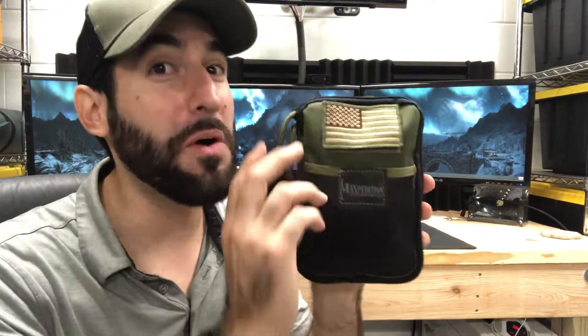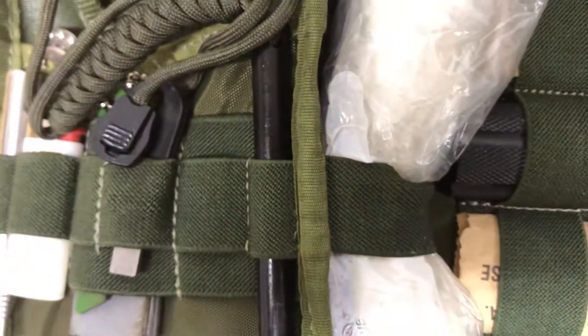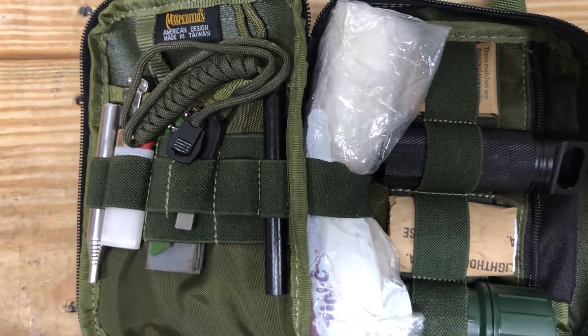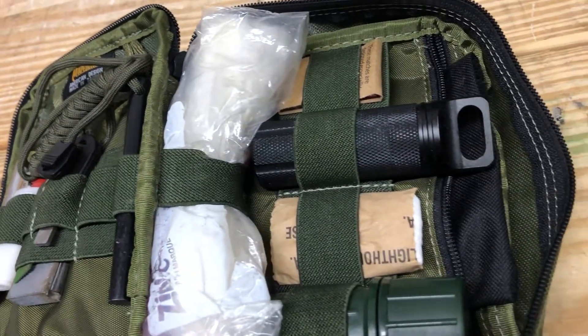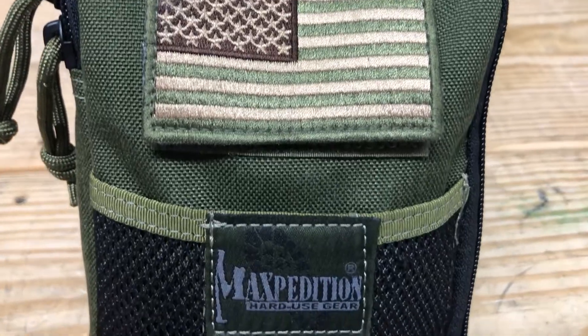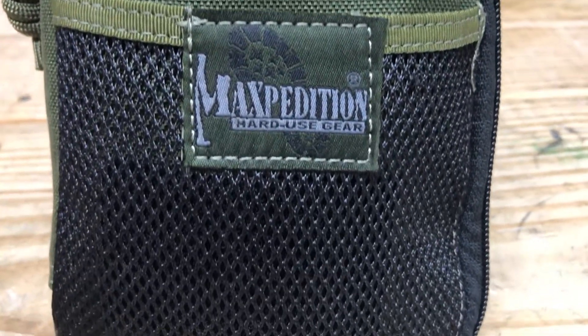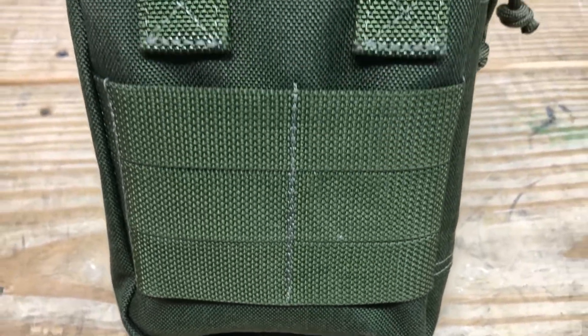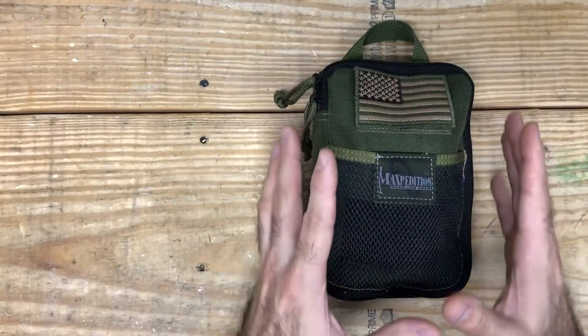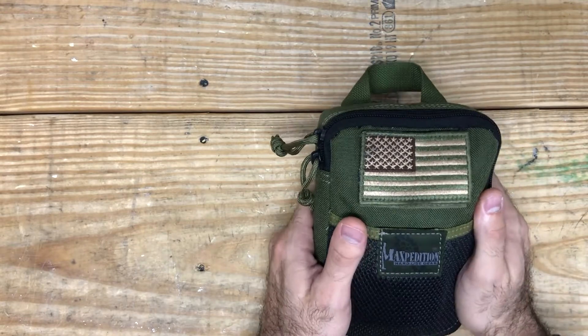I'm not going to keep you in suspense any longer. This is a fire starting kit and it's great for almost all climates. Let's get right into it. If you're considering creating your own fire starting pouch, this video is perfect for you. I'm going to go over everything that I carry in my fire starting kit in the hopes that you will get some ideas of your own, and if you have your own fire kit now, maybe you'll find something in here that you haven't seen before.